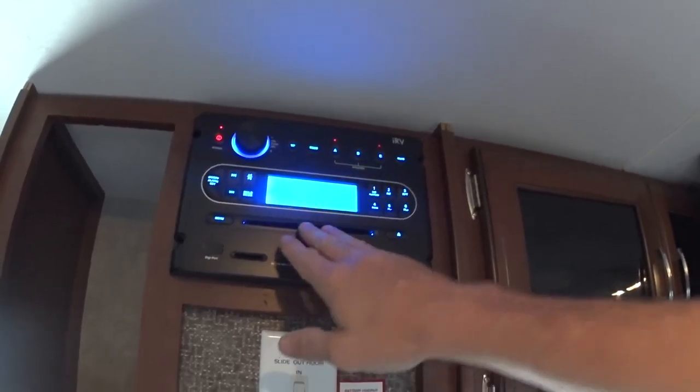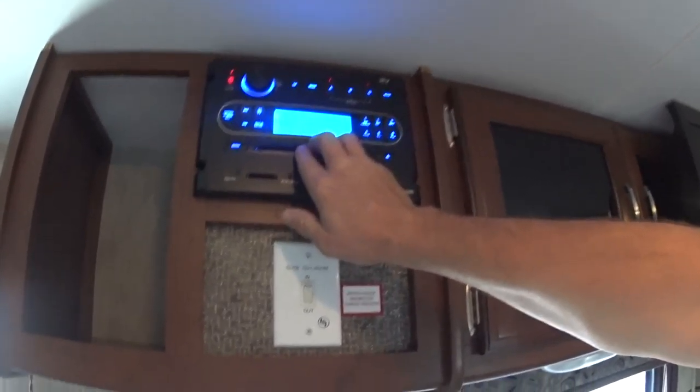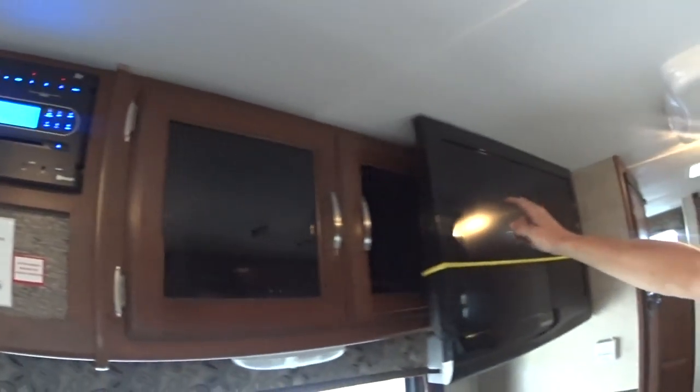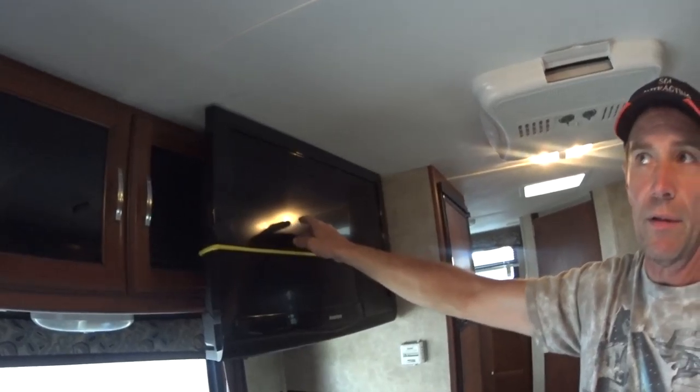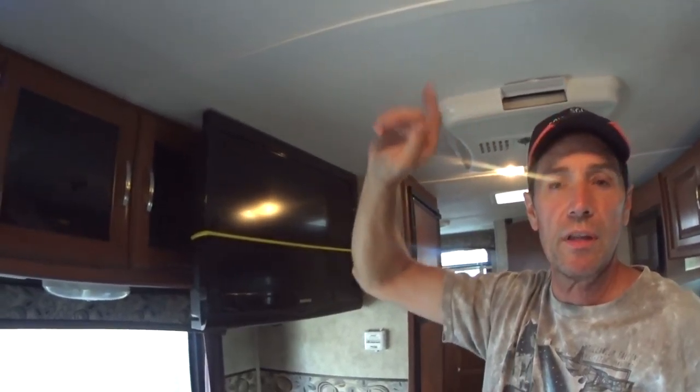If you're playing audio it'll play through the speakers wherever you've selected. If you go to DVD it will play through the TV over here, and the sound will come out through the speakers in the RV themselves.